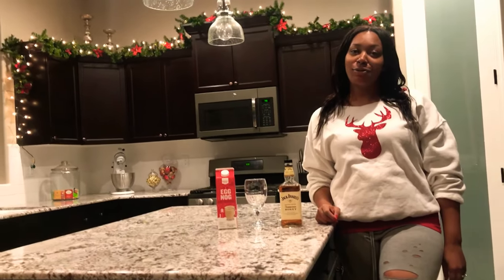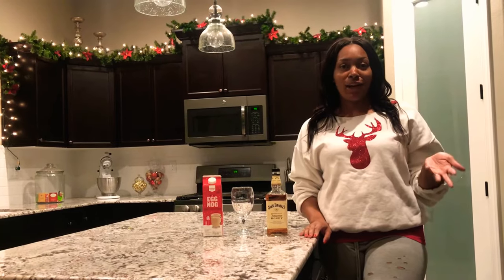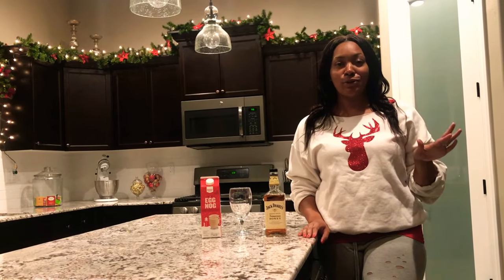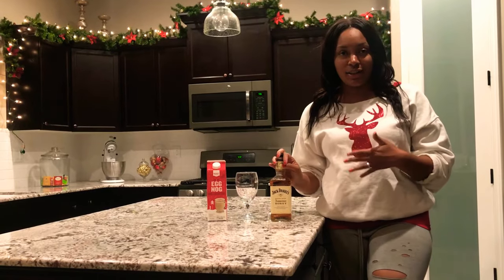Hey guys, welcome back to Cocktails and Crafts with Kim. This week I'll be doing a holiday cocktail, which is my favorite. It's like my ultimate go-to. It's just eggnog and Jack Daniel's Hennessy.